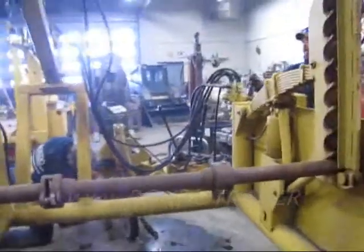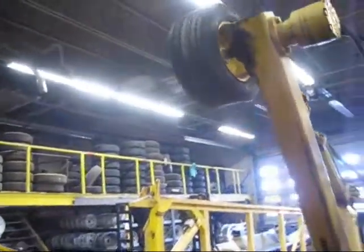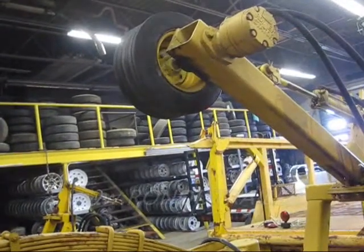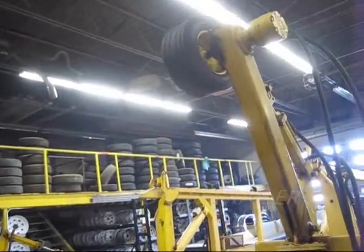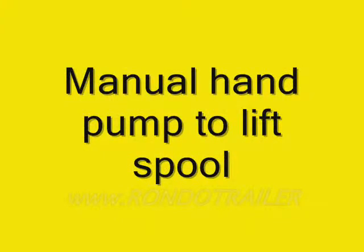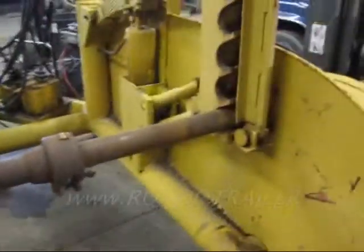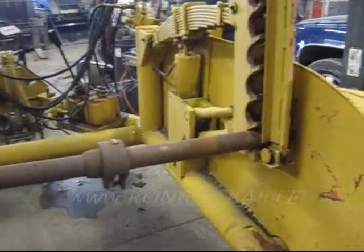Alright, here comes the test — here we go. We greased it. There you go. Pump's up good, and down they come. They just inch down, but when you got a 12,000 pound coil on there, it comes right down easy for you.